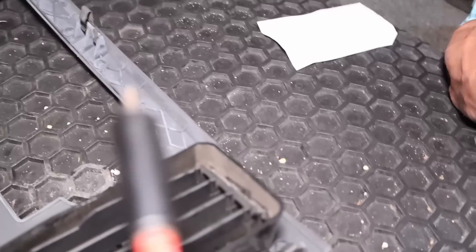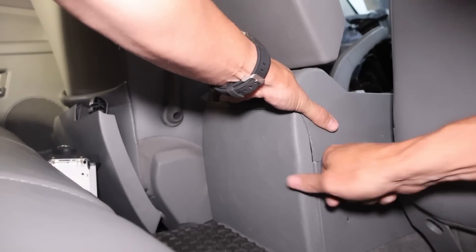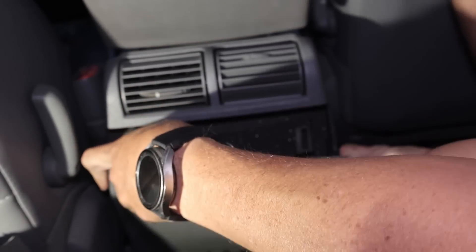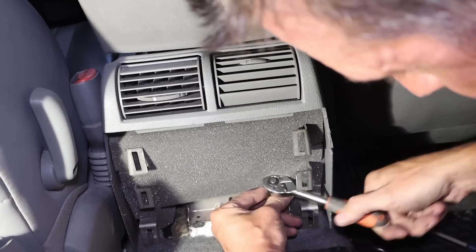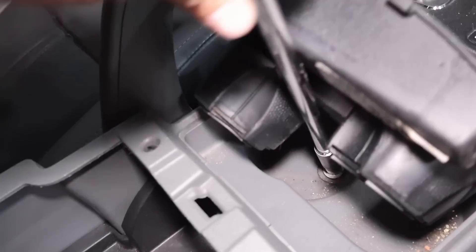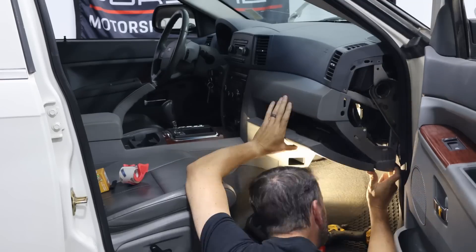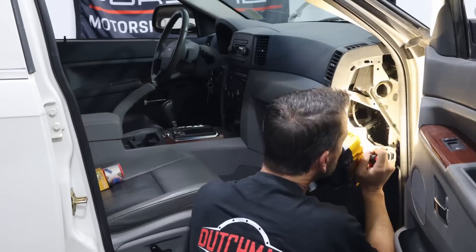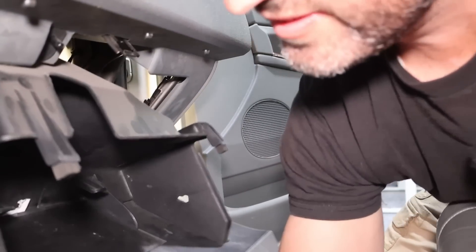We got some stuff by the heater vent here — Kirkland Soft and Chewy. I'm sure that smelled great. It always seems like they hide a bolt under the cup holder or the floor. It looks like a 10 millimeter — we'll get that one off and I think this whole center console should come out.